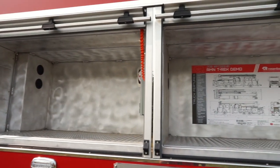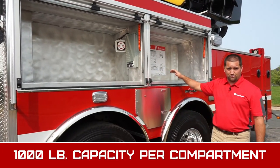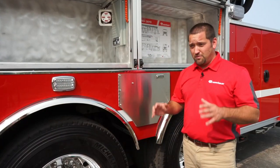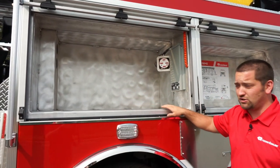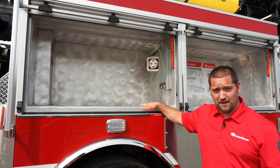This truck also has 244 cubic feet of storage. You can see you have plenty of room for all your tools, end hoses and fittings, fans, etc. The EXT body also gives you the most usable space in a compartment. You can see that the roll-up doors are up in the header and not in your usable space, so if you spec out a 40 by 30 inch compartment you get 40 by 30 inches of usable space.